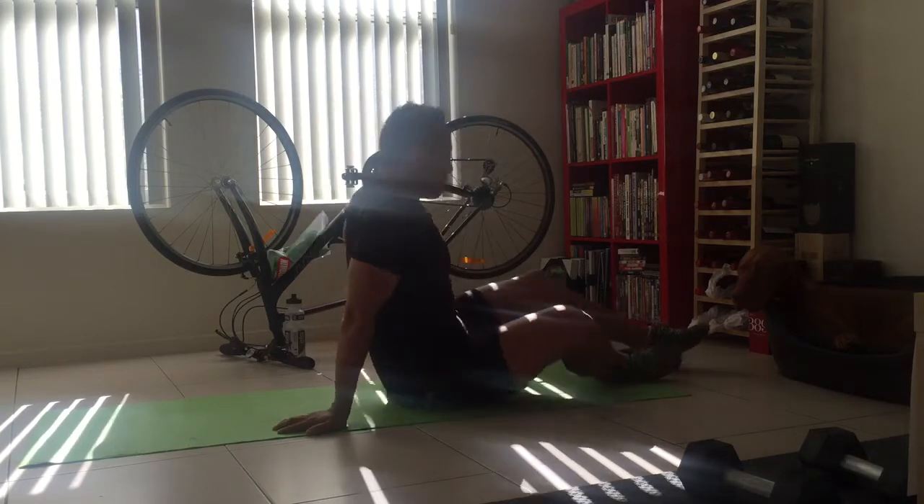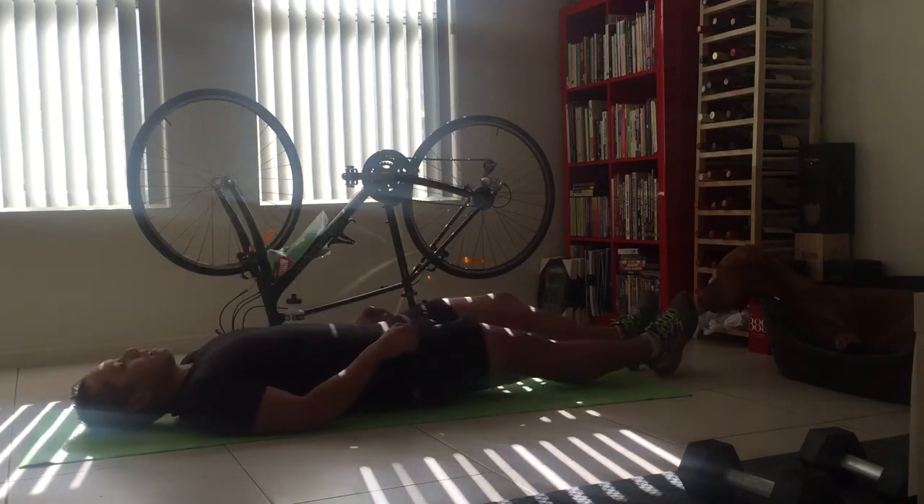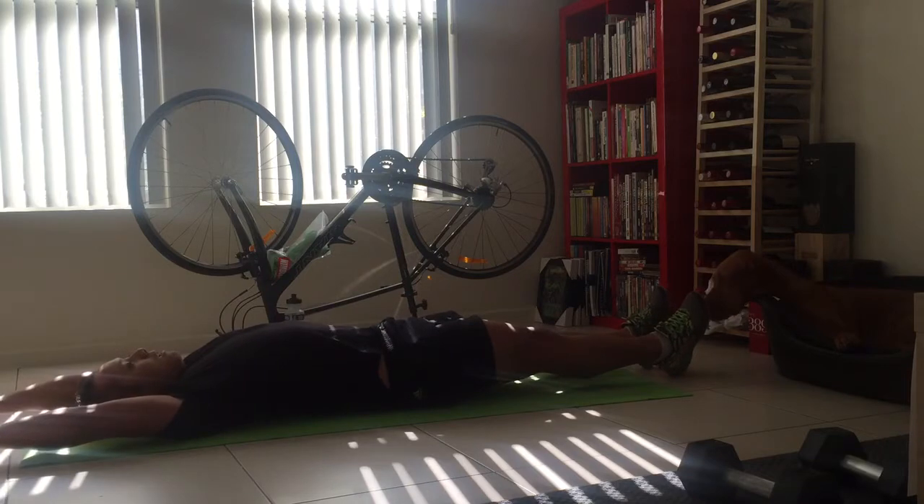And then tuck abs. Just tuck abs to start — from here and then you come up.